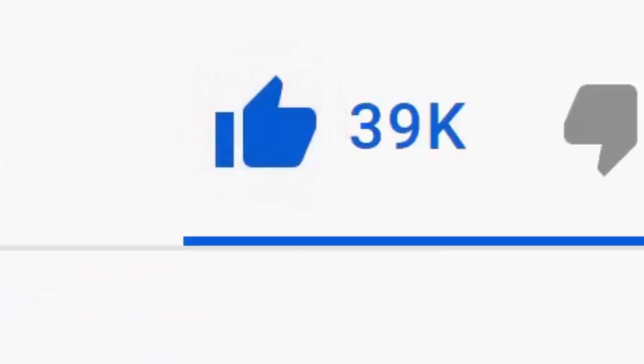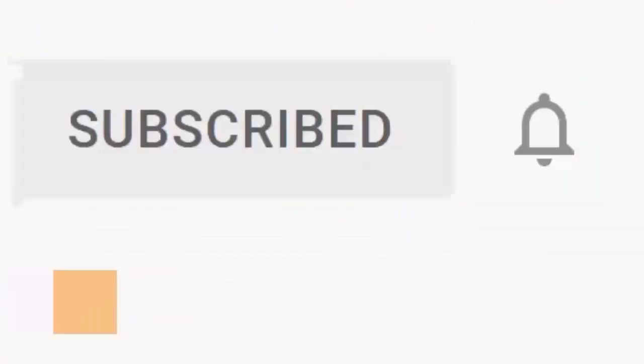Please don't forget to like this video and if you haven't done so already click the subscribe button, then click the bell and then click all. Every like and subscribe helps us make more great videos for you.